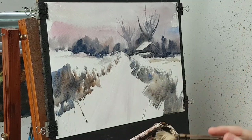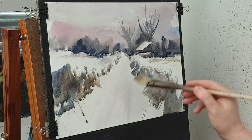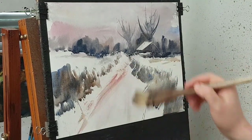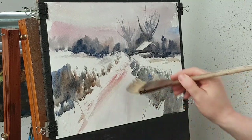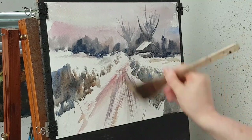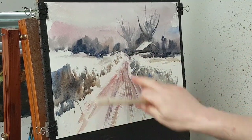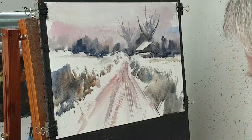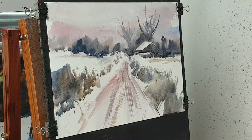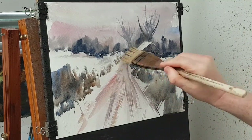Using quite a dry brush, taking a little bit of this and a little bit of that.